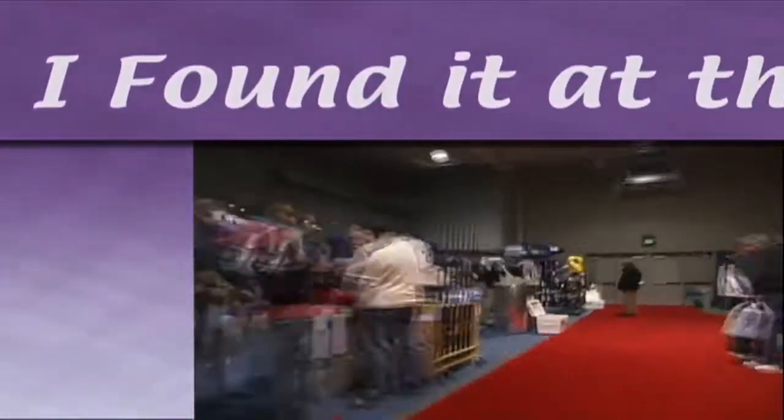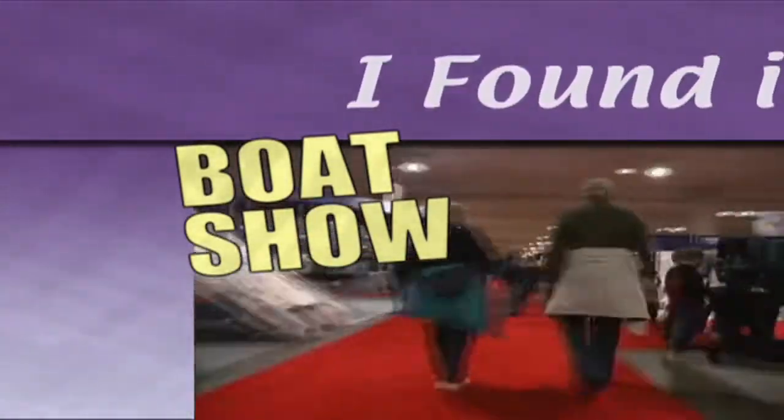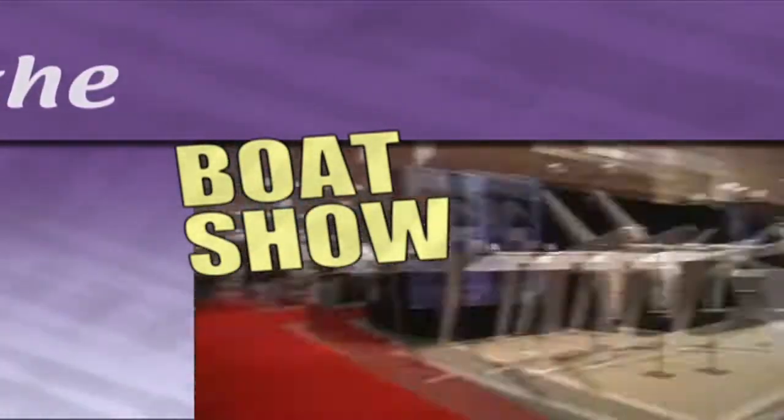Don't like crowds? Couldn't get away? No worries, mate — we scour every booth to find the latest cool stuff for you. Here's what I found at the boat show. We're here at the Annapolis Boat Show with Steve from Dinghies.